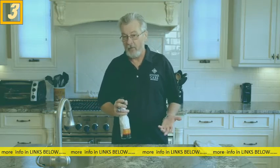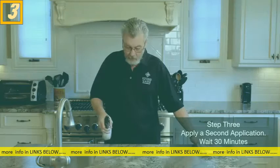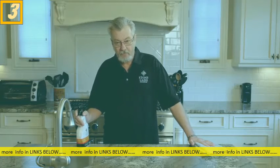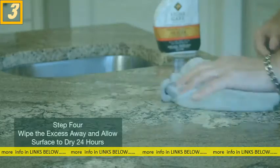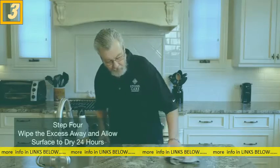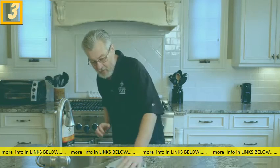Let it set for approximately three to five minutes, then go ahead and apply a second application. Let that set for approximately 30 minutes. Then take a StoneCare International microfiber cloth and wipe the excess off until it's dry. If you have any spots that dried or have dry sealer on them, you can just reapply some more sealer and that should take the excess off.